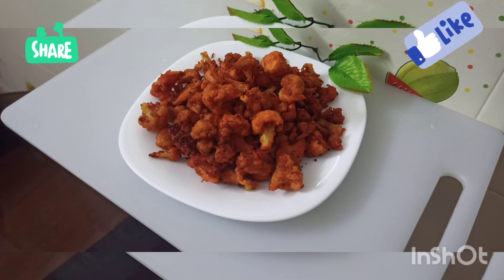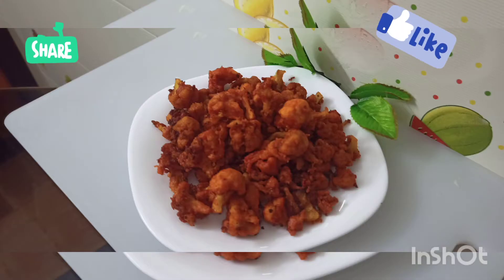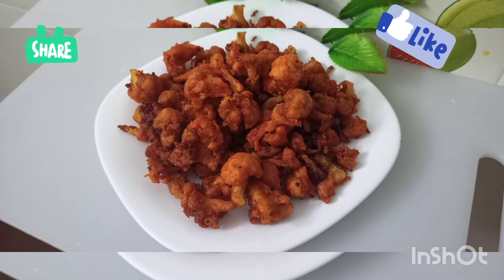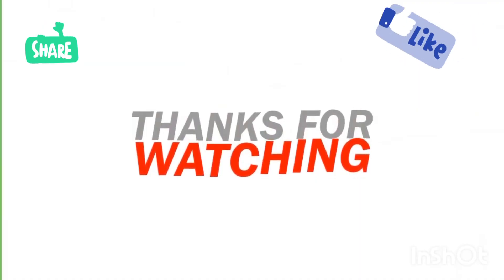If you like this video, please like it and share it. See you in the next video. Assalamualaikum, Inshallah.